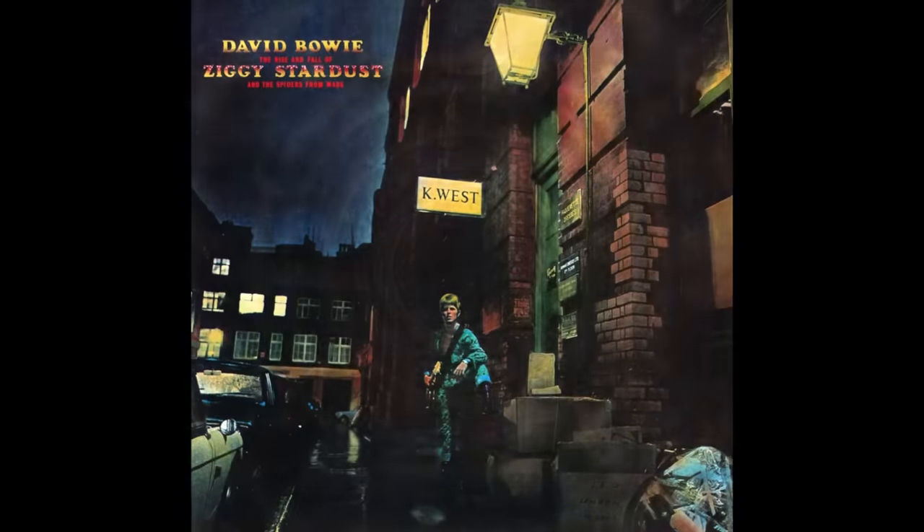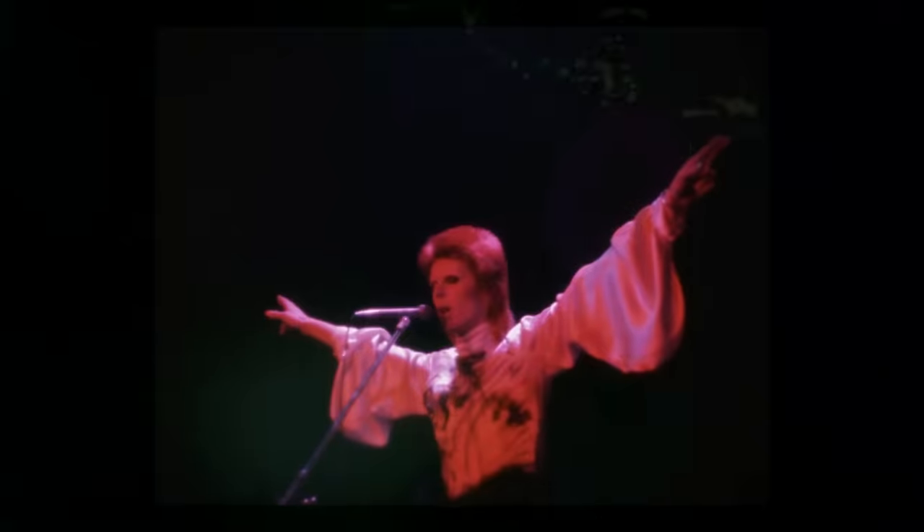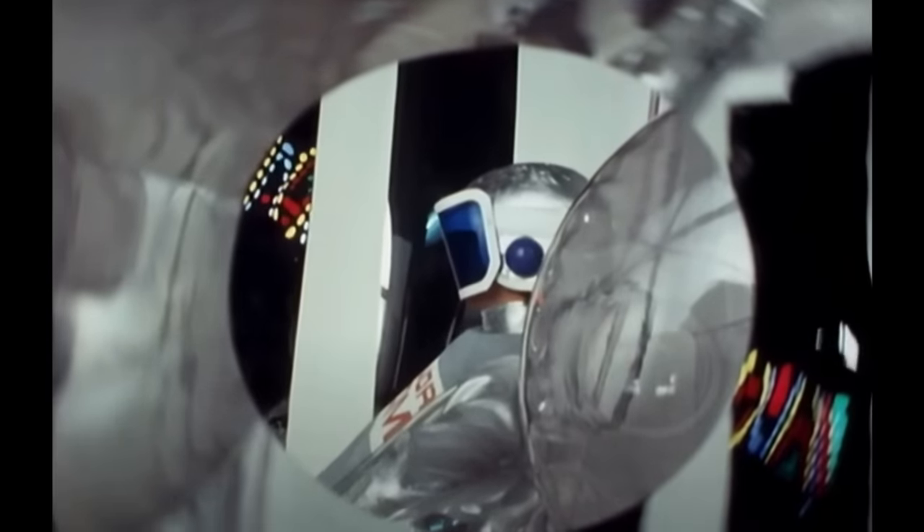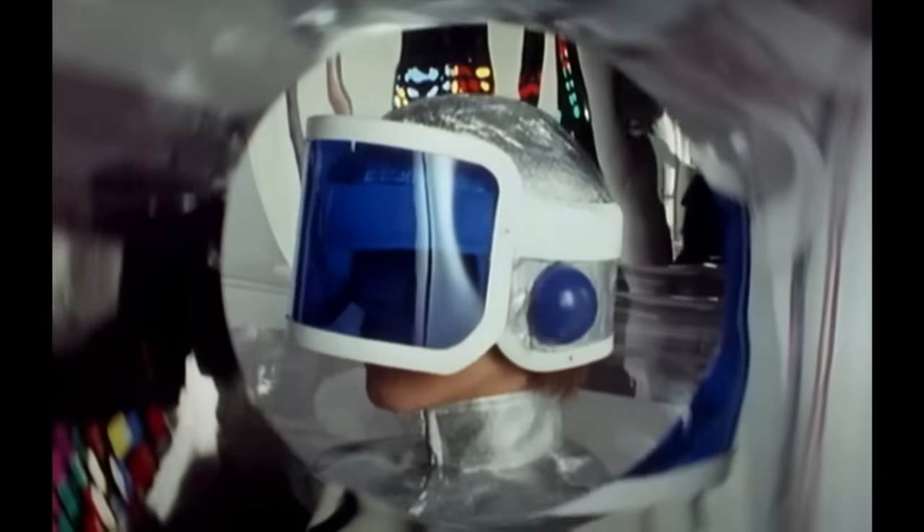David Bowie's fifth studio album, Ziggy Stardust and the Spiders from Mars, was a seminal moment in rock music and Bowie's breakthrough album. Bowie's biggest success until this point had been the single Space Oddity, released just prior to the Apollo 11 landings. With hindsight, it was seen as something of a novelty, and he never could quite match up to its popularity with subsequent releases.